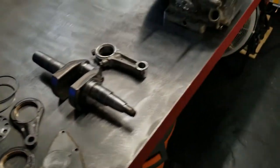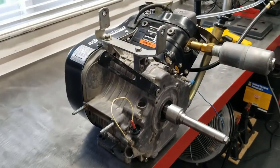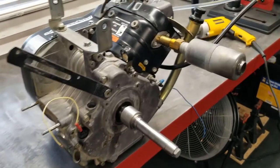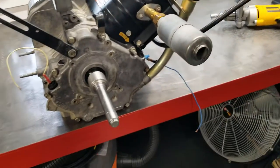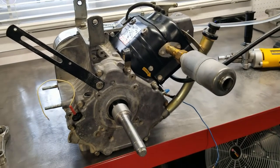Just a reminder: you've got to get that cam alignment right. If you're unsure, put the short block together, get the cam in, get the side cover torqued on, then move around to the flywheel side and install the oil pump group. That way you know you've done it correctly.